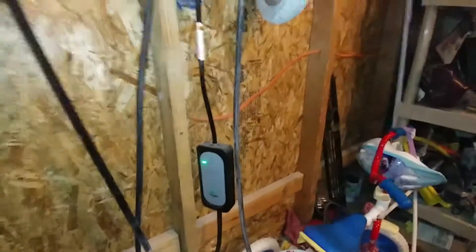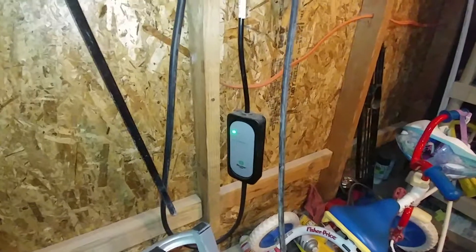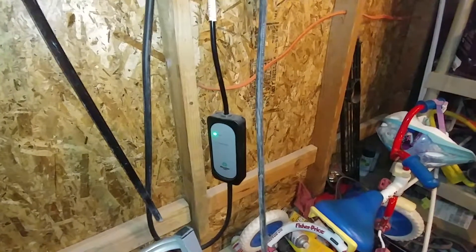Here is a follow-up video to my ebus bar 240-volt Level 2 charger that I did a review on last year. It's been about 10 months since I got it, and so far it's been great. It's still working good on my Ford C-Max Energy.